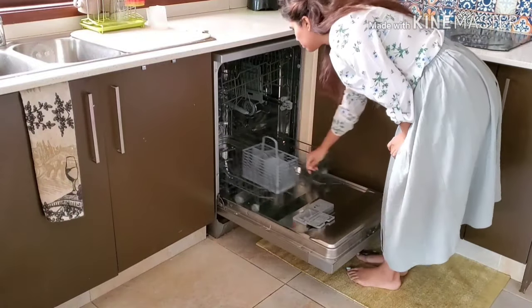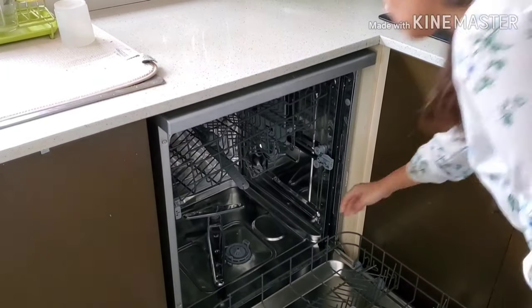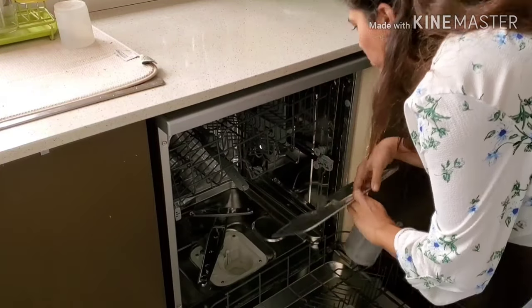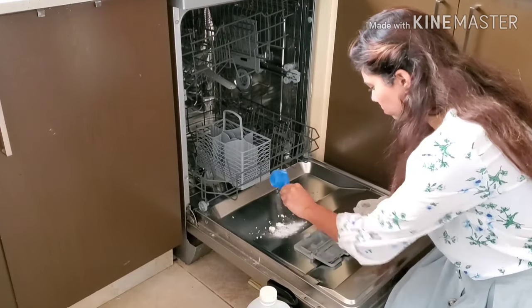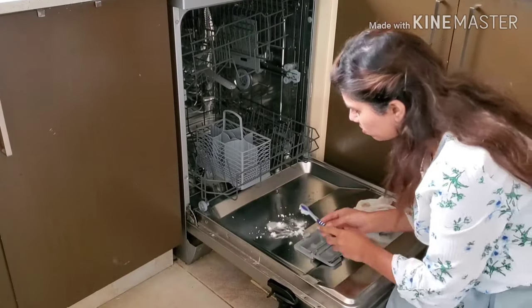It has definitely been over two weeks and my dishwasher was due for a clean. In order to do that, I first take out the filter. You need to read the instructions on your dishwasher manual to figure out what works for you. I soak it in hot water and some dishwashing liquid and leave it there.